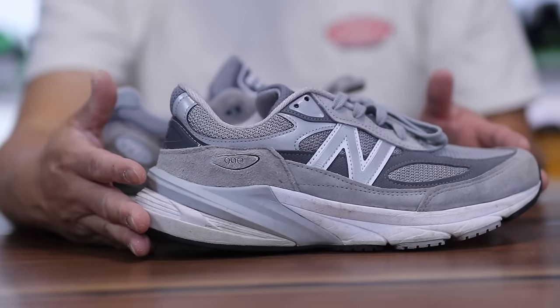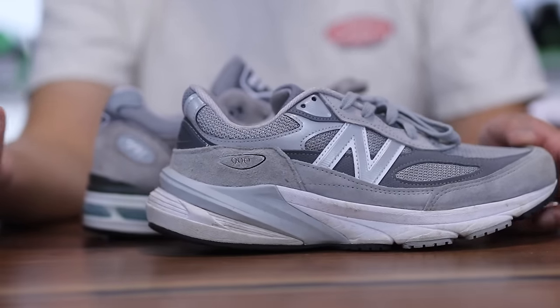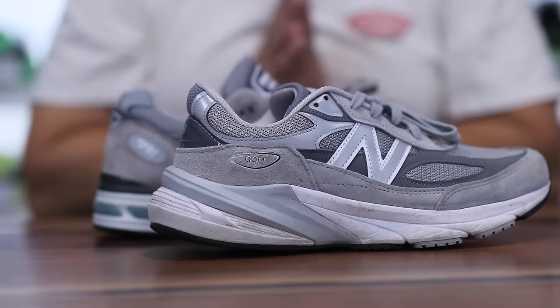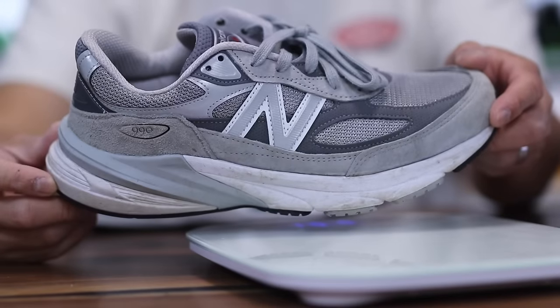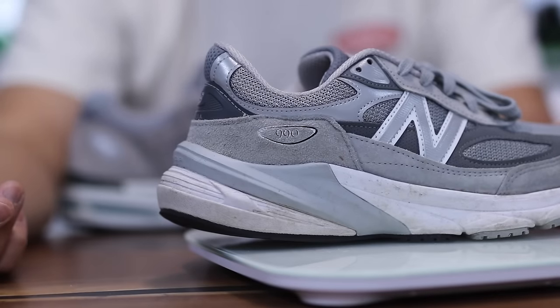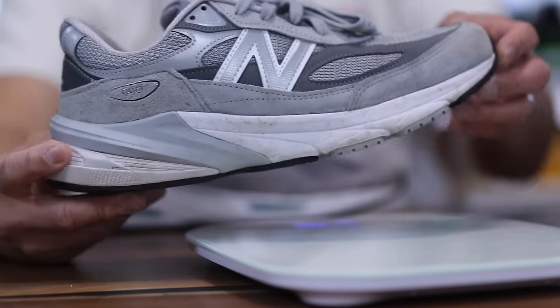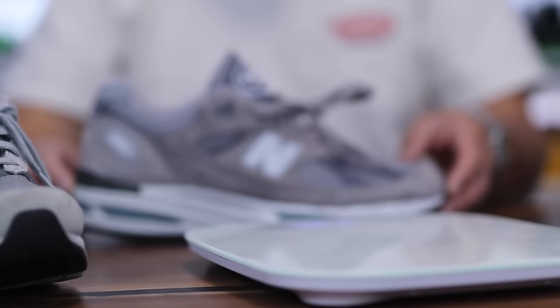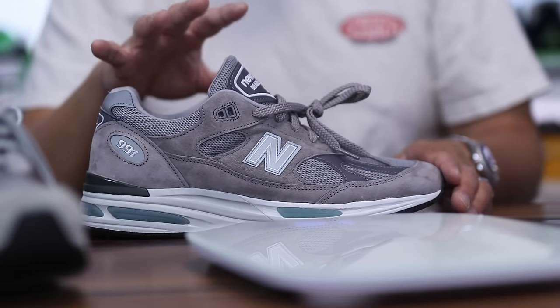Link in the description if you'd like to shop for New Balance — if you use my link it gives me a little kickback and lets New Balance know you saw the video, which I greatly appreciate. Now the weight is 12.9 ounces for the 990 V6 in a men's 9.5, and 14.2 ounces for the 991 V2 in a men's 9.5.